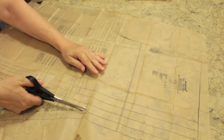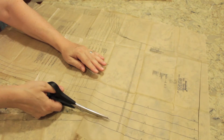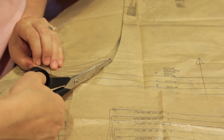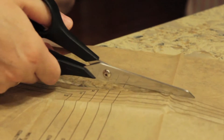We're using the 1520A pattern. The first thing we're going to do is cut out the pattern. You want to make sure you cut along the size that you want because this can be confusing. You also want to make sure you cut out the notches so they match up later.